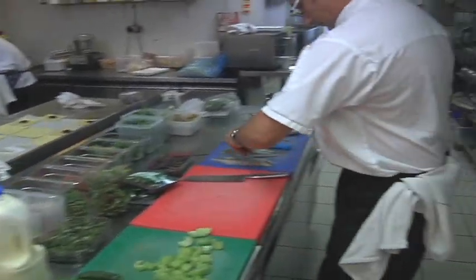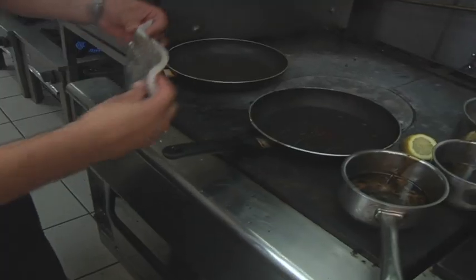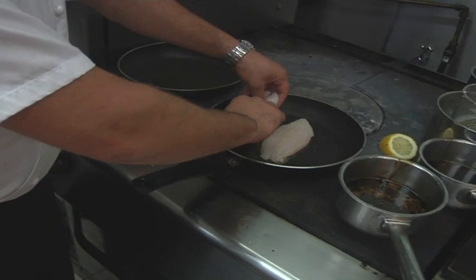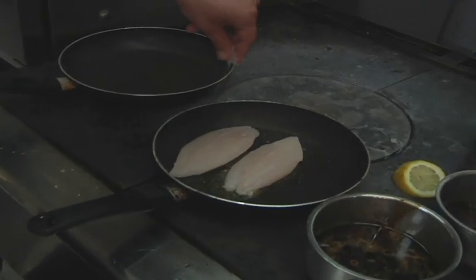Nice Cornish Ratté pepper. Season the skin side to start with. Straight into the pan. A little shake to make sure it's not going to stick to the pan for us. At this point we want to season the underside of the skin.